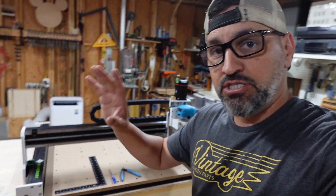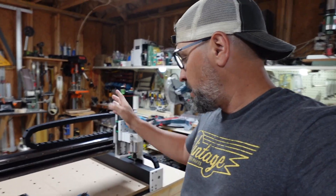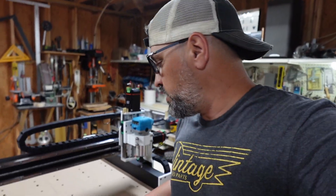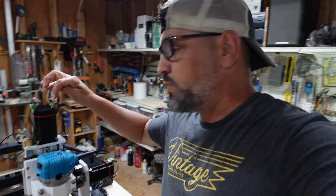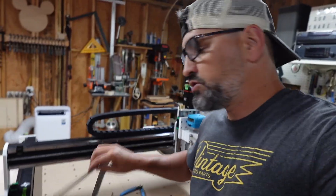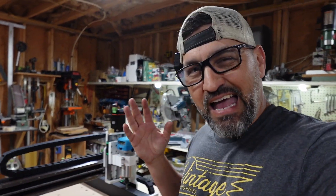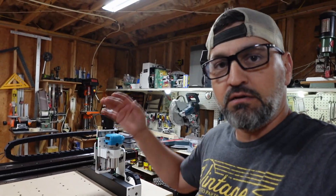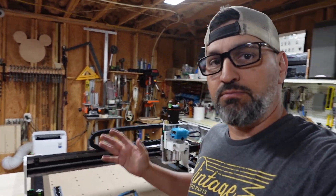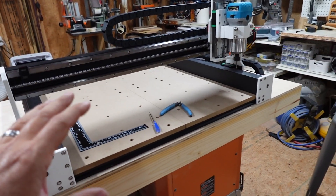I used all the Allen wrenches that came with the box. I used some nips to cut a zip tie, and a little tiny screwdriver to screw in the small plugs that go into the motors. I also used an angle to make sure that everything is perpendicular, vertical, and parallel as best I could by eye, so when the machine runs it's dialed in correctly.